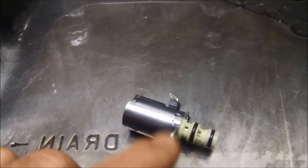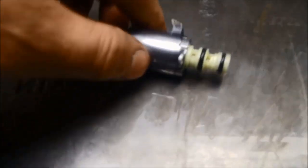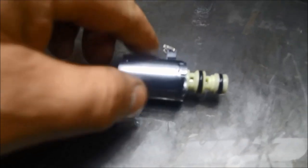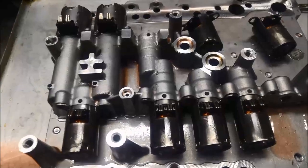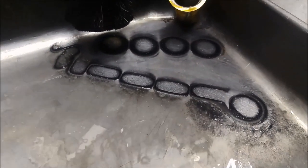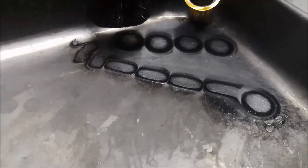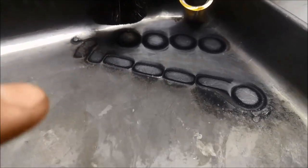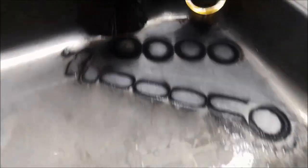Ideally it would be a good idea to pressure test these, but today we're just cleaning them out. I'm going to go through and flush all of these the same way. I've gone through that last lot of solenoids — you can see how much came out of the last four, with the fifth one on the opposite side.